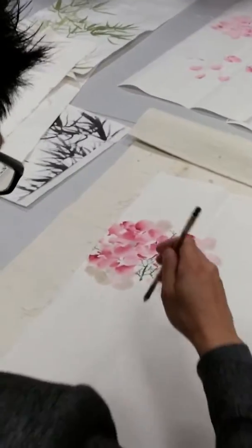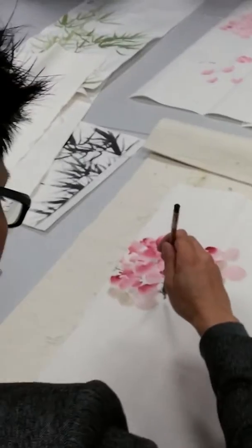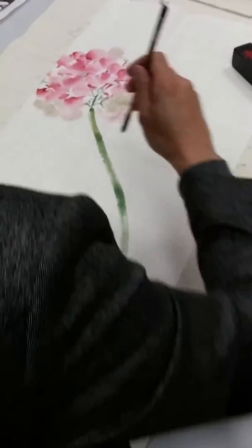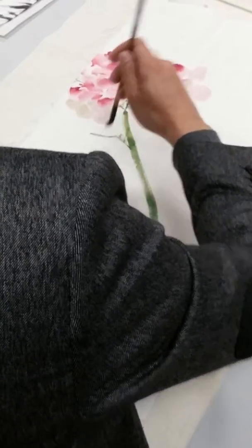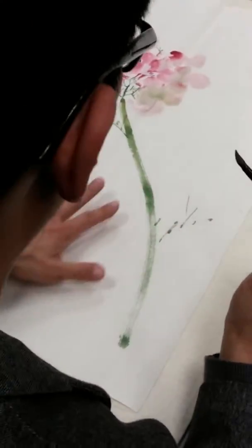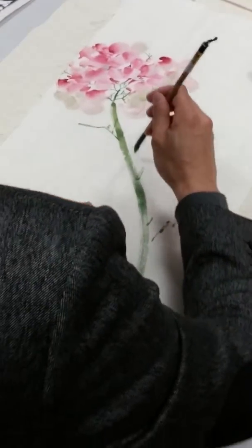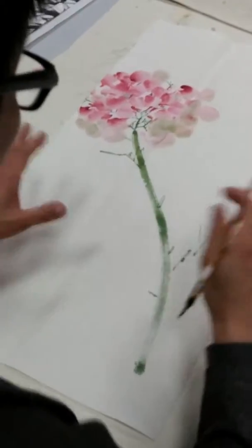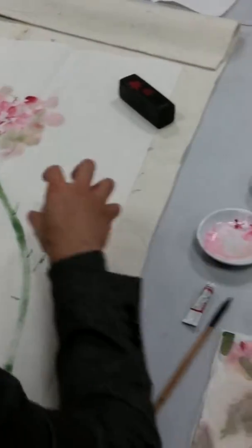I'm going to think about the main structure — how it will go, maybe this way — and then a short strip here. Allow these two to separate into different parts, and the middle part will be some very short strips to show variation. This means here will be the busy parts for the whole composition.